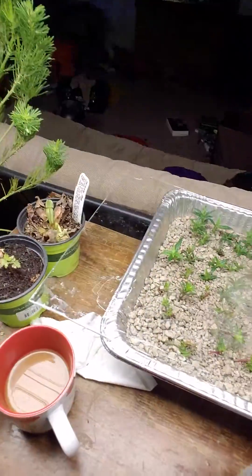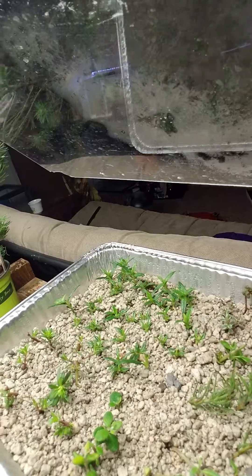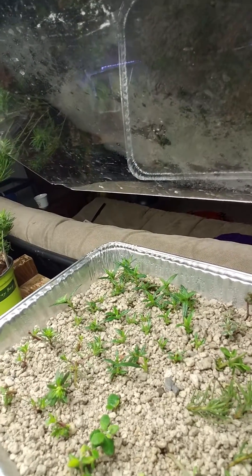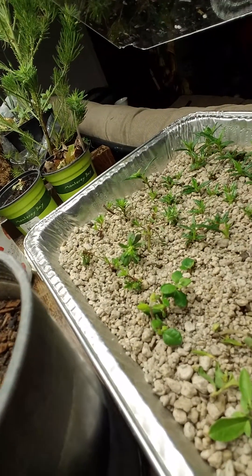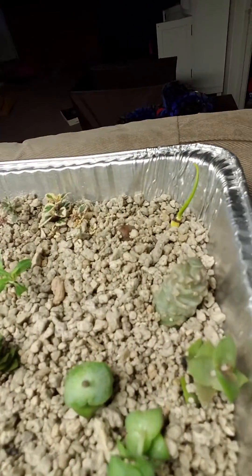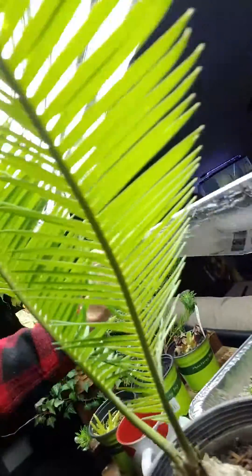I've got all this stuff going on — various propagation. You got Mimulus, California monkey flower, this Australian native Hibbertia aspera, some Myoporum, super easy, some succulents, that little weird guy, another weird native to Australia — different things.